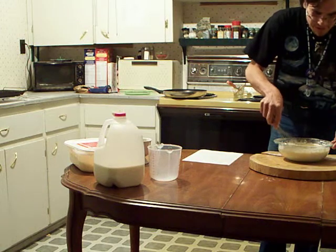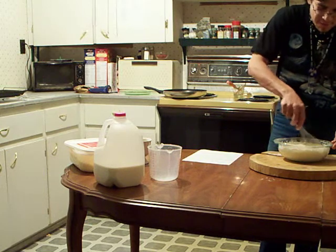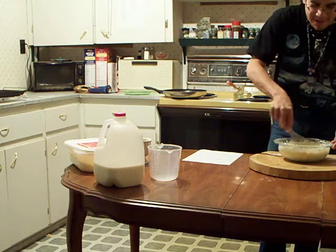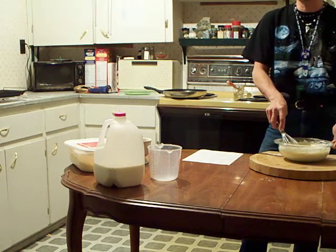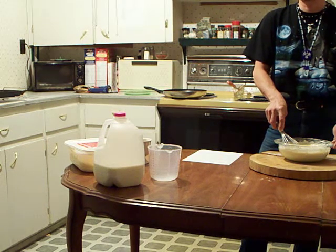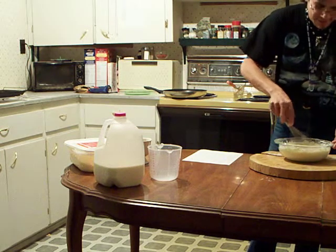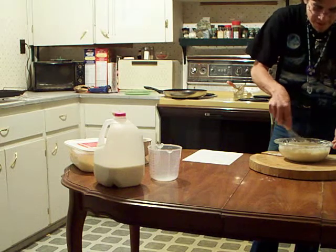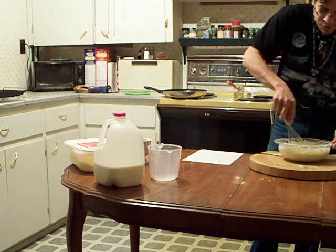There are two ways you can make pancakes. You can use this original from-scratch recipe that has been done for hundreds and hundreds of years, or you can use Aunt Jemima's instant pancake mix. If you want to keep your girlfriend, you start from scratch. There is nothing more attractive to a woman than a man who can cook.